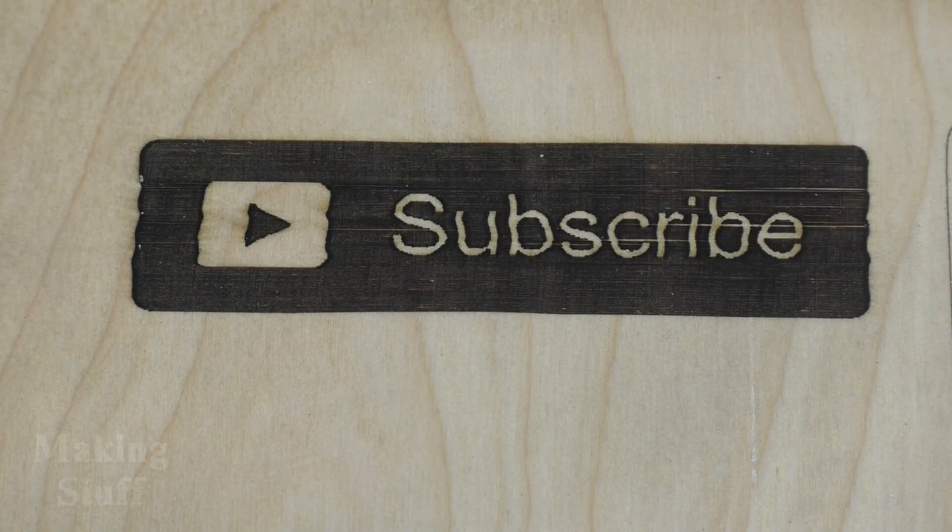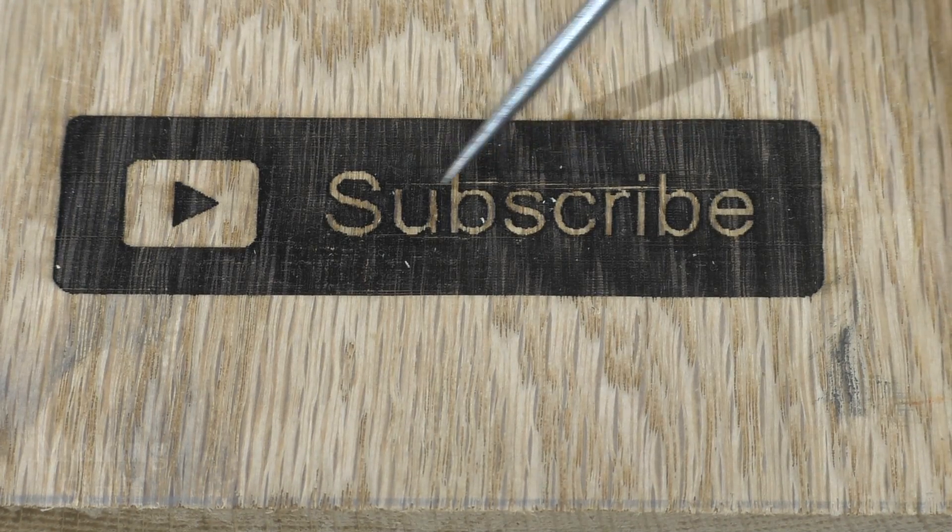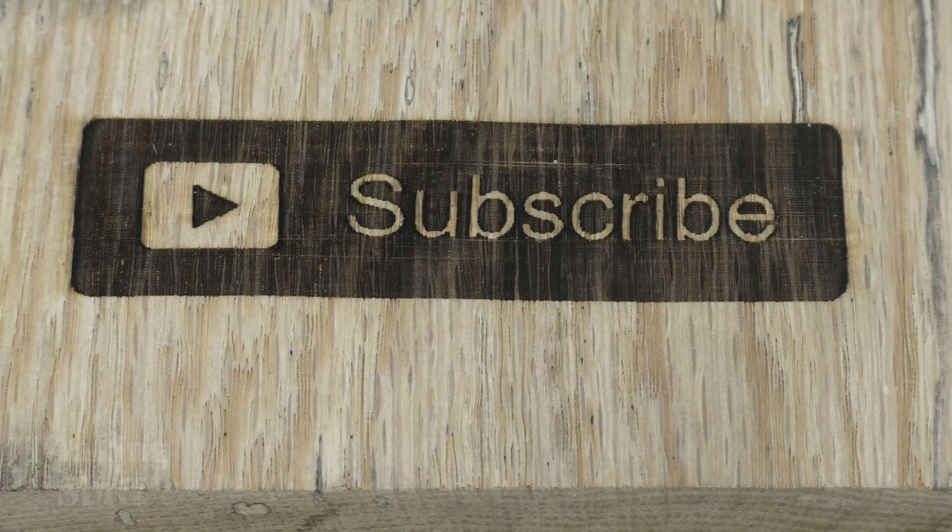Once I started using the machine, it took a little bit to get it dialed in. But once I got it dialed in, the results really weren't that bad. You can see here in my first attempt to engrave the subscriber button, the letters are a little bit wobbly. This was caused by a loose x-axis belt, so I just tightened up the belt tensioners and the second attempt was much better. But you can see where some of the lines were being missed by the laser — this was caused by a loose x-axis on the rails. After fixing this, my third attempt at a subscribe button worked well.